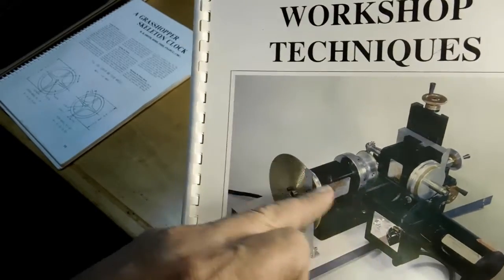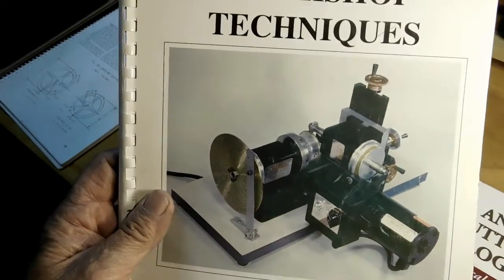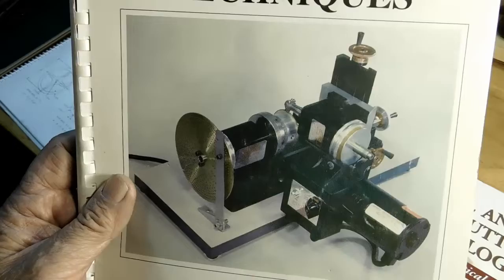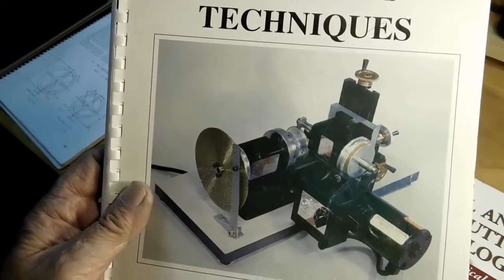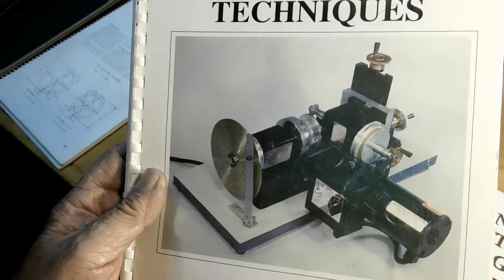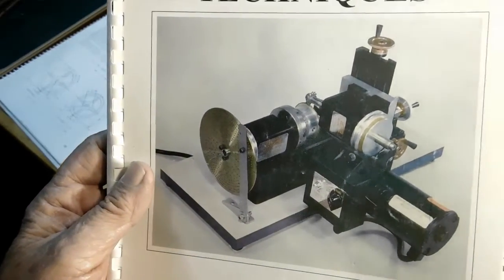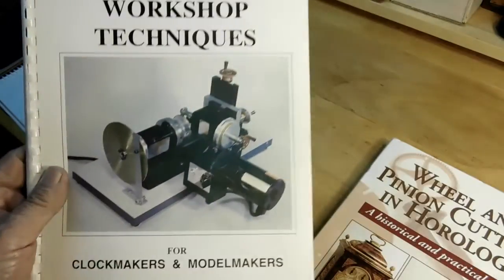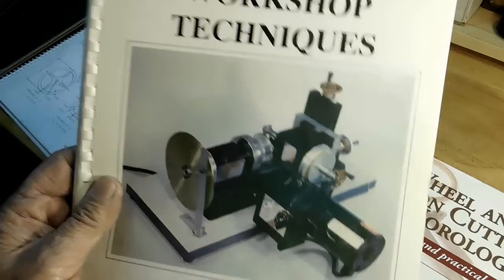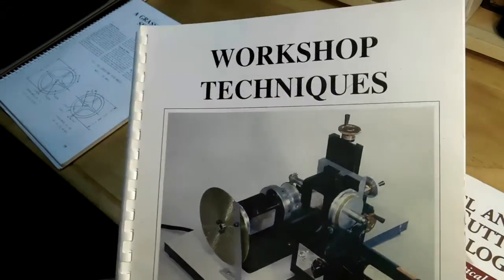I cut this gear with it, but on mine I put a CNC rotary table on it and the Z-axis also has a stepper motor on it, so I'm cutting it with CNC. At one time I did use it with an index plate — I'll show you the index plate I made, and I'll use it when I cut the lantern pinion for this gear. Let's take a look and I'll show you it all in motion cutting the gear right now.